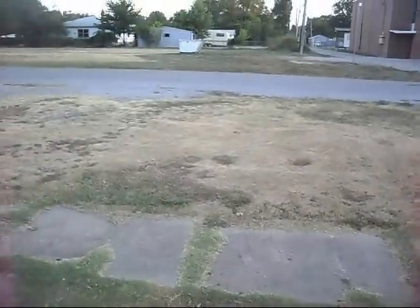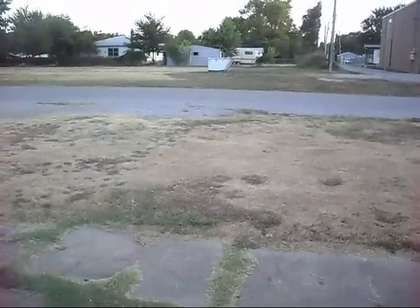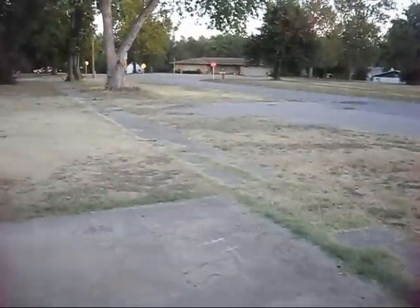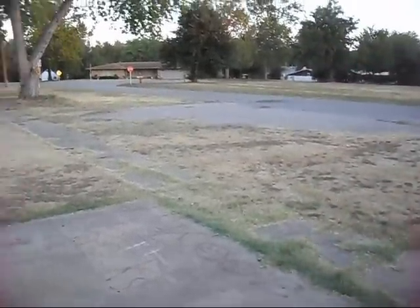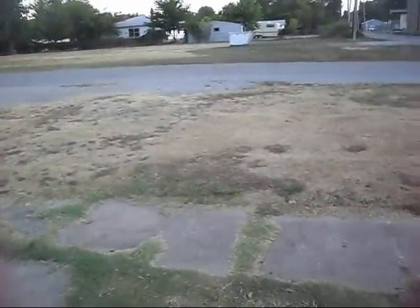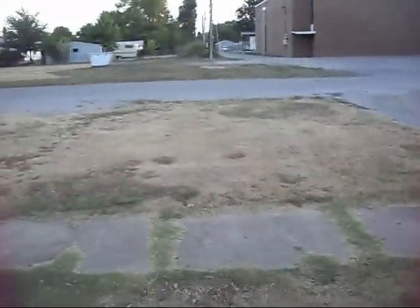Hey guys, well today's Saturday and it's around 100 degrees right now — it actually got 106 today. As you can see, it's been pretty dry around here; we haven't gotten any rain in about four weeks or so, so all the grass is pretty much dead. We do need rain bad and hope we get it pretty soon.